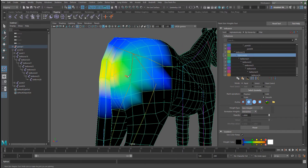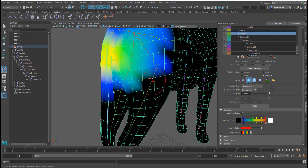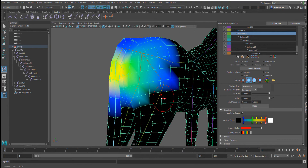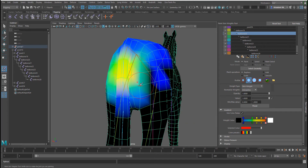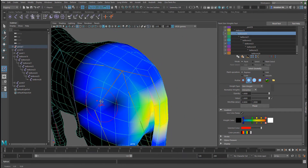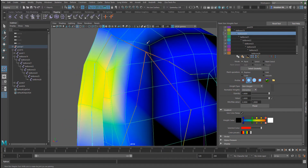I'm going to wipe this part off. Make sure the mode is set to Replace first, and if the value is at one, hold Control to reduce influence. If you don't hold Control and click, you're adding more influence — but because we don't want influence here, hold Control and simply paint it out.